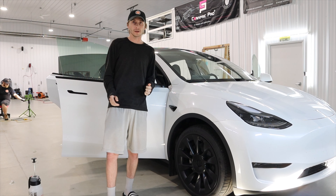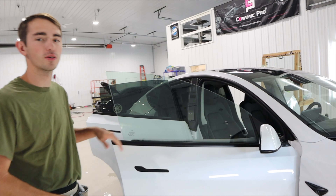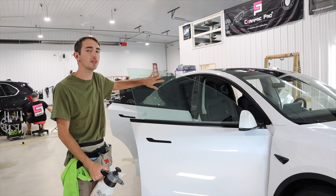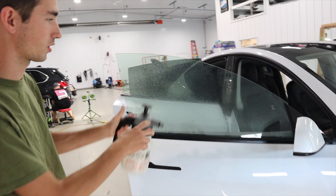We're going to take you through the process of prepping and tinting all the windows on this vehicle. The first step for prepping the glass — we're going to prep the outside because it has to be shrunken, so we want the outside to be nice and clean, and then we'll go ahead and prep the inside. Just a light mist, nothing crazy.